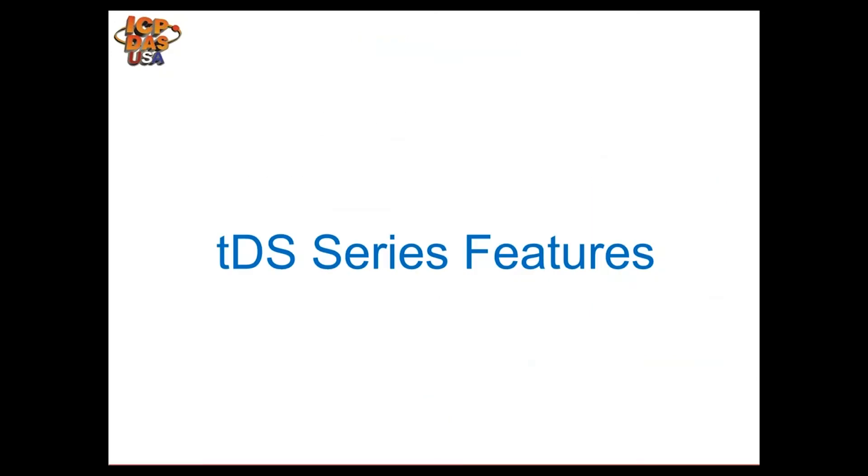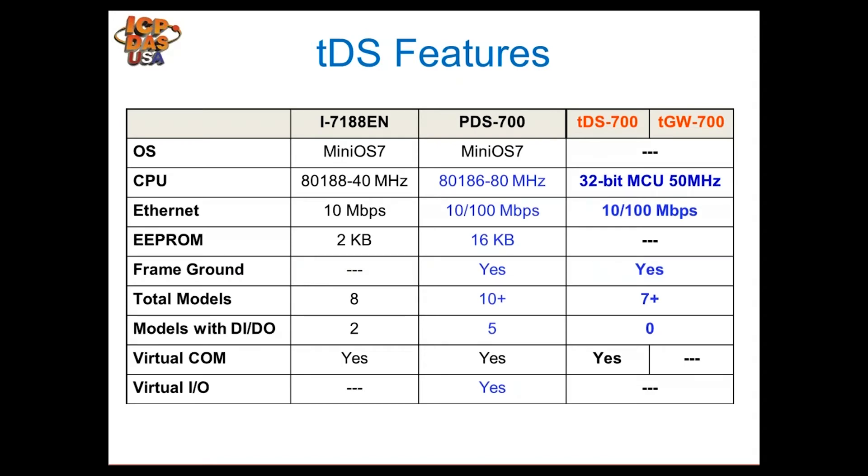Our TDS series is shown in red on the far right. This is a comparison between a few of our modules which have similar purposes. The TDS module is a dedicated module for serial to ethernet conversion. The other two — the i7188E and the PDS 700 series — have firmware that acts as serial to ethernet converters by default, but they are also programmable, whereas the TDS is not.